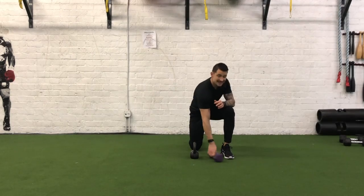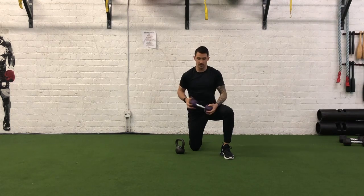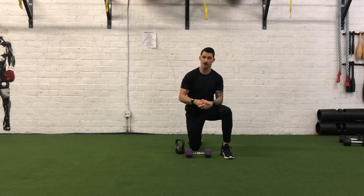You can use any type of modality with this. You can use a kettlebell, or you can use a dumbbell, or you can use a med ball — whatever you have available.